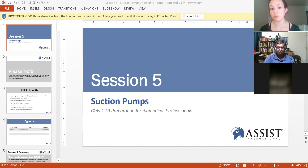Today we'll talk about suction pumps — we'll start with the didactic and then move into the preventive maintenance portion as well. The presentation was originally done by Benedicto; if you want to see the original you can check out our recordings.